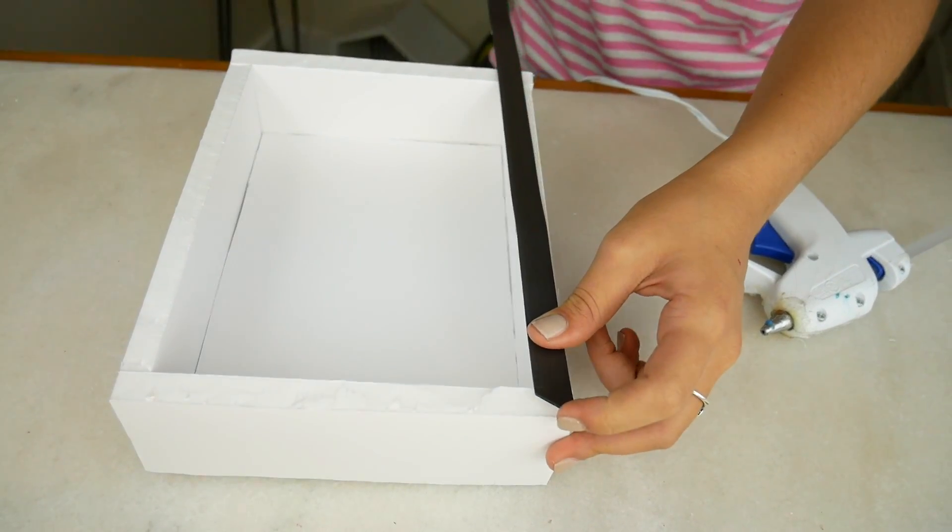Time to break out the magnet strip. We will be putting it around the rim of the box. This stuff is so cool — it's sticky on one side so you can stick it pretty much anywhere. I'm going to give it a little extra stickiness and put some hot glue on it. Now let's cut it to fit.